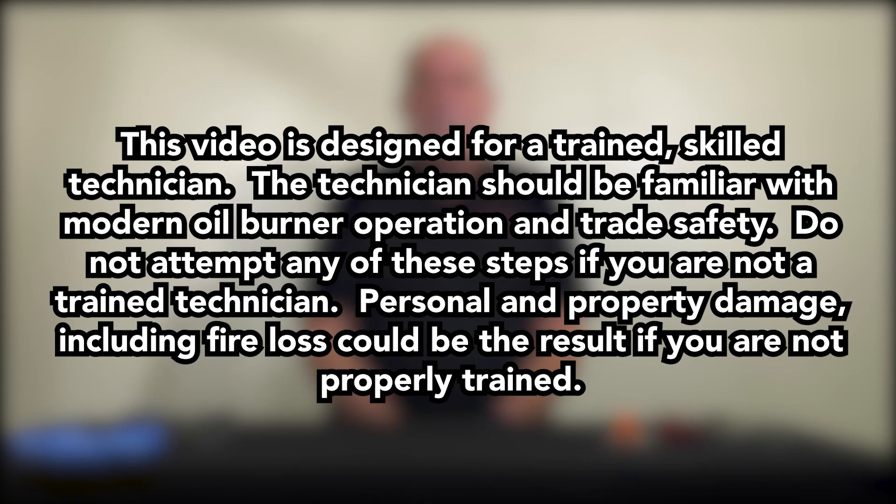This video is designed for a trained, skilled technician who should be familiar with modern oil burner operation and trade safety. Do not attempt any of these steps if you are not a trained technician. Personal and property damage, including fire loss, could be the result if you are not properly trained.